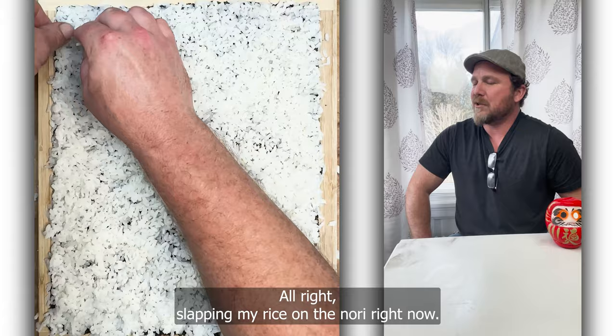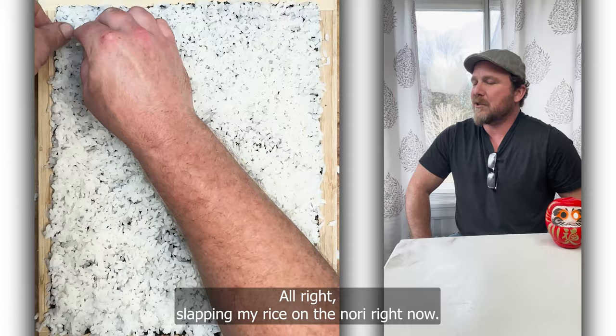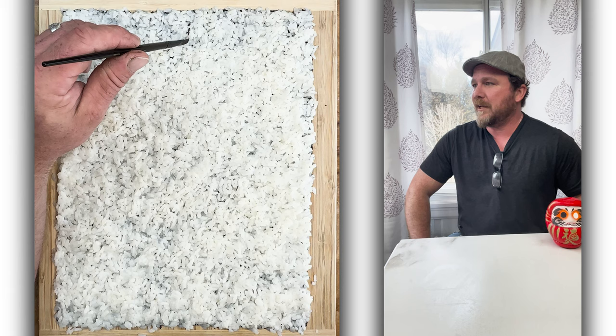I'm slapping my rice on the nori right now. We're doing the narration of Snoop Dogg — my version of the original California roll. The real California roll.